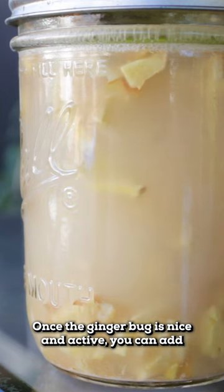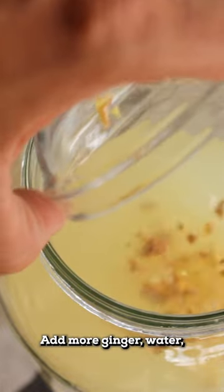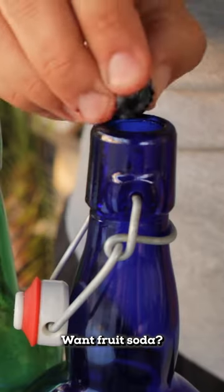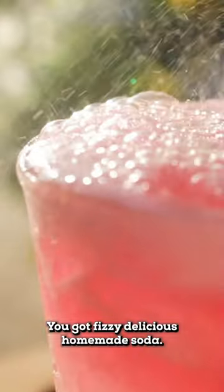Once the ginger bug is nice and active, you can add any flavoring you want to make some soda. Want ginger beer? Add more ginger, water, and sugar and bottle it up. Want fruit soda? Add your favorite fruit and a little more water to the bottle. And after a few days, you've got fizzy, delicious homemade soda.